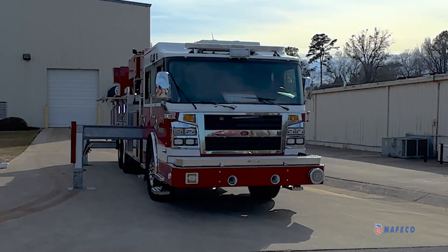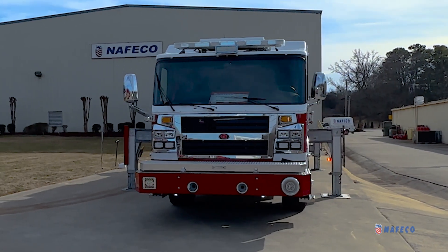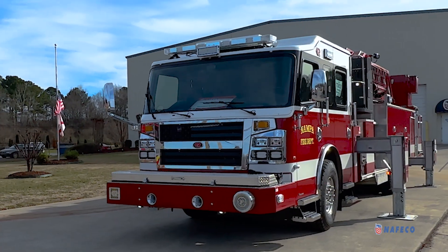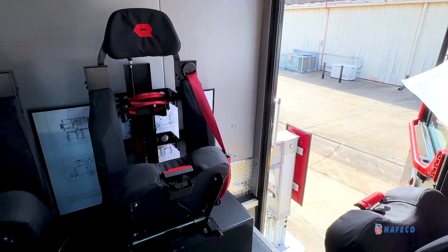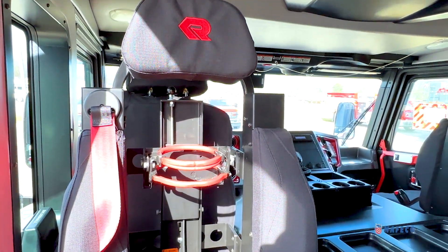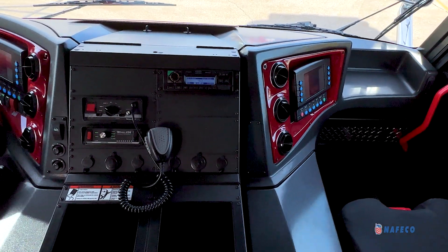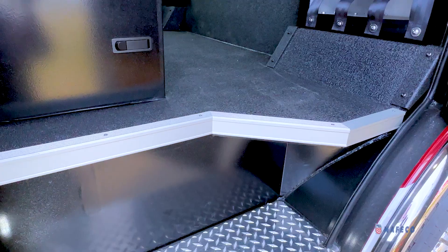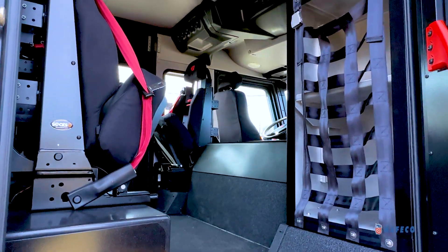When we talk about Rosenbauer's custom chassis, we're truly talking about a custom chassis that can be configured in any way that fits the firefighter's needs. Specific to this truck, we have a 60-inch long cab with an 11-inch raised roof. There's seating for six SCBA seats inside the cab and it's powered by a Cummins X15 605 horsepower motor. A safety feature worth noting is that we only use 3/16ths aluminum skins and extrusions in our cab construction, which provides a quieter and much safer cab for the end user.